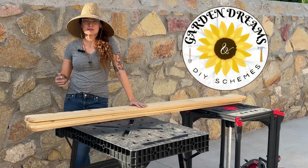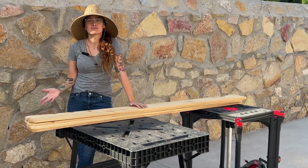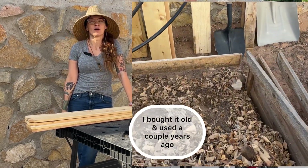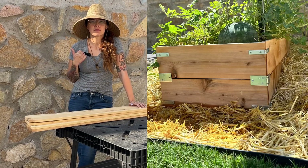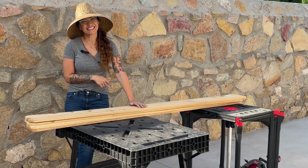Hey you guys, welcome! Today my husband's going to be building me a raised bed — another raised bed because mine broke. We had already built one for my watermelon garden but he's going to build it differently today, so let's do this.